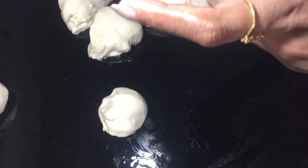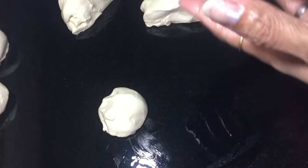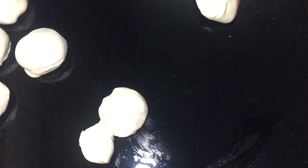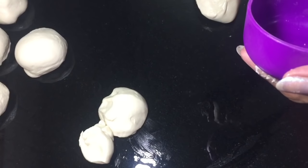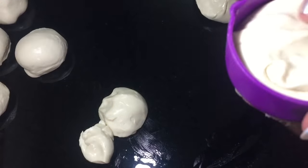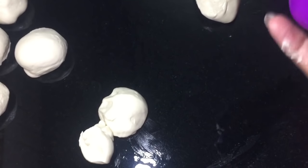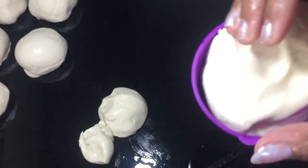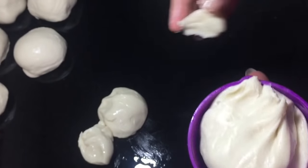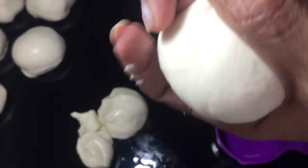We will make this the end of the process. We will add some salt to the oil. I will add a little bit of salt to the oil, so we will add some salt to the oil.